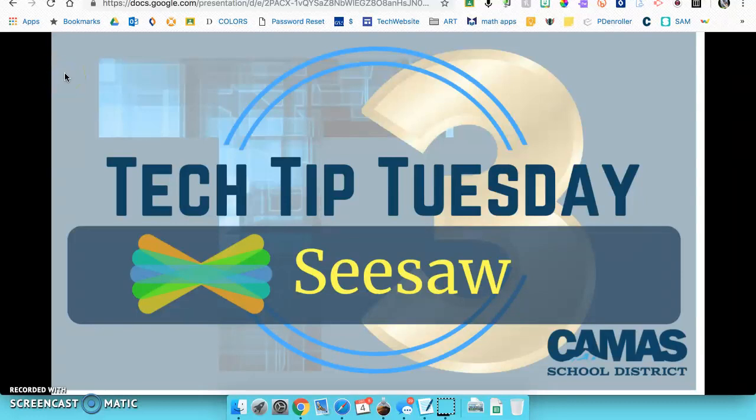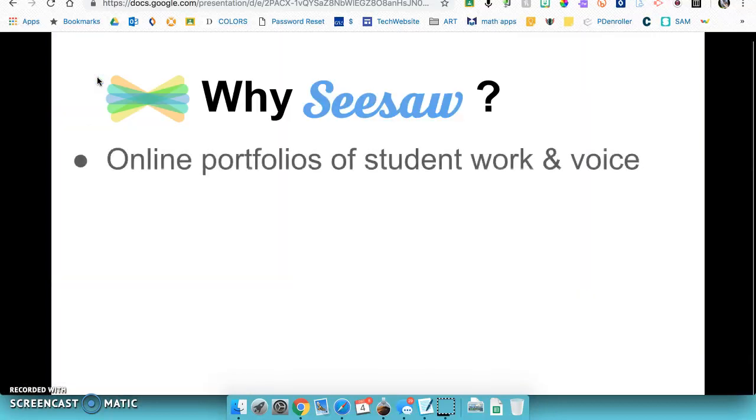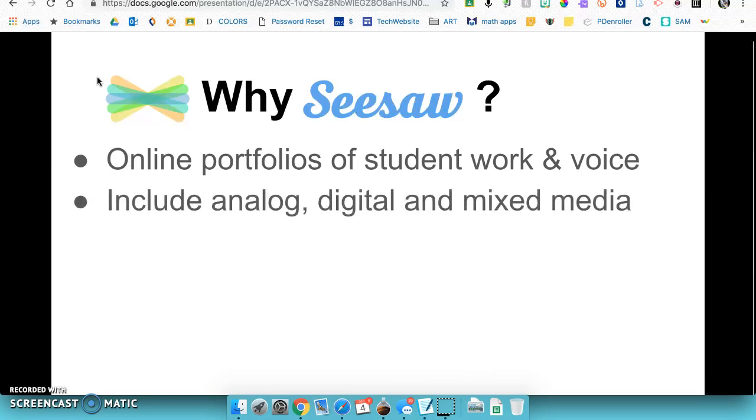Today's tech tip is about a free app and website called Seesaw that works on both Chromebooks and iPads. It's an online portfolio of student work and student voice. For younger students, teachers can easily gather student work and save it here, or even kindergartners and up can create online portfolios themselves. Those portfolios don't need to be all digital — they can include photos of analog work, video, conversation, and mixed media.